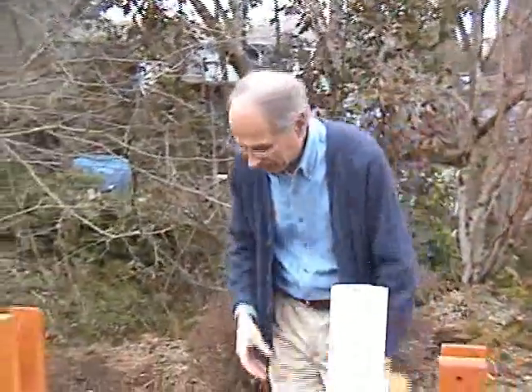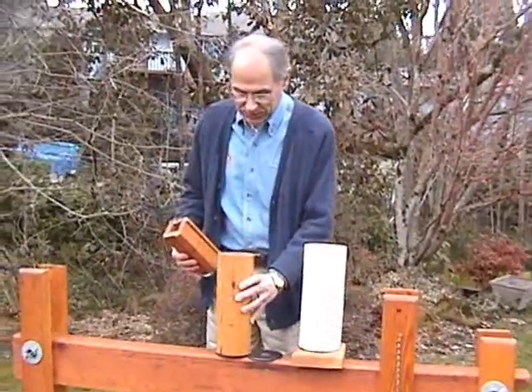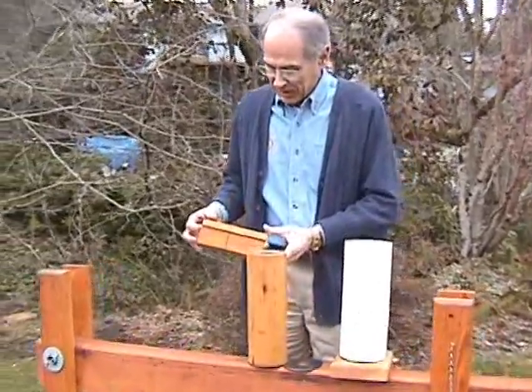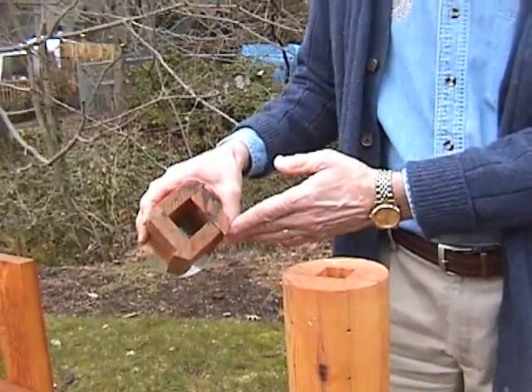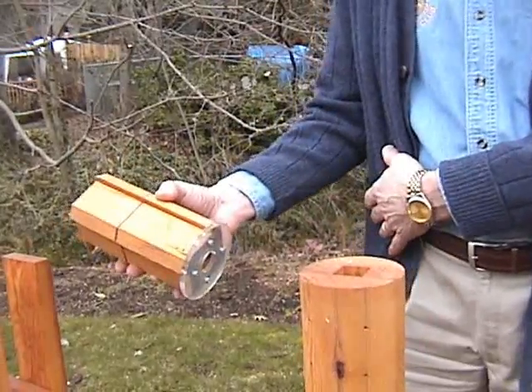In working with this, one of our members, Bob Peterson, said we can do things to make it simpler to construct. So one of the first things was, instead of doing the round piston, to use flat pieces of wood and then just cut off the ends, and so this made it a little bit easier.